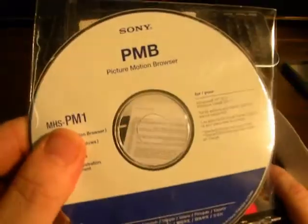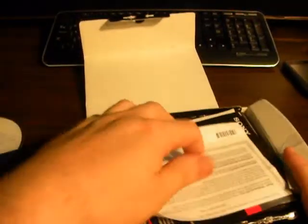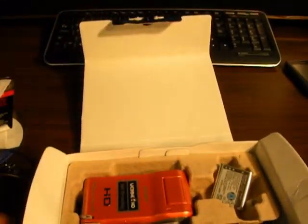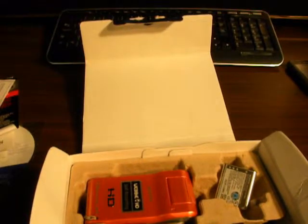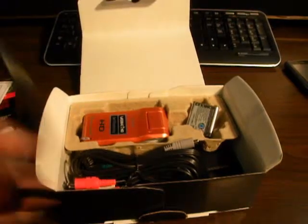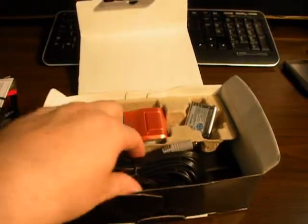You open the box, you get your Sony PMB Pictures Browser software. You get your usual junk manual that nobody ever reads, because if you need a manual you really shouldn't be buying this type of product — it's really simple to function, I mean, it's a camera. It also has webcam capabilities via USB cable. I just put a little one in here for looks; it comes with a much longer one.